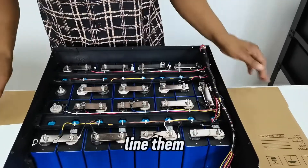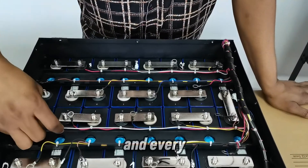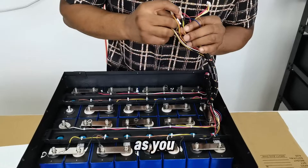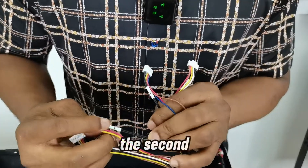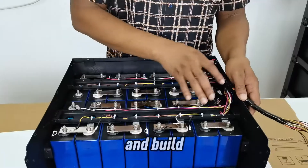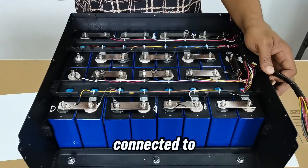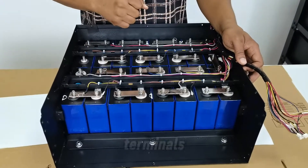I'm lining up the sensor cables. The white cable goes to the final negative, and every other cable follows one step at a time. The cables are numbered — set one, set two, set three, set four. You start from the final negative with the white cable, and then every other cable connects to a positive terminal.